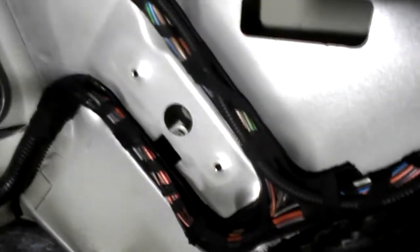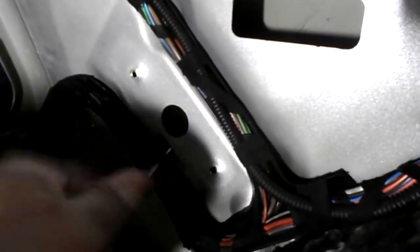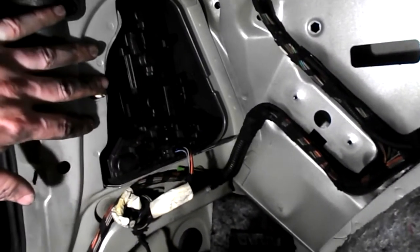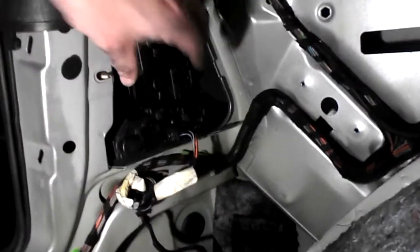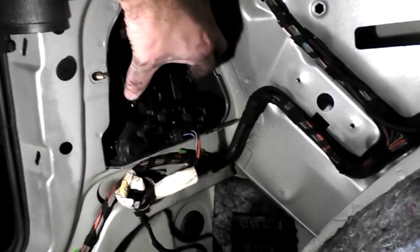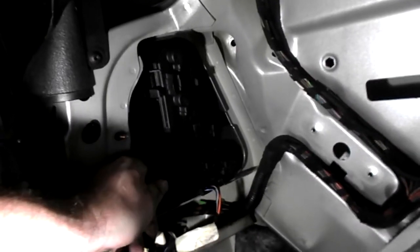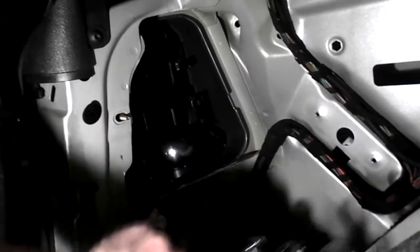Pull everything forward. The third bolt — if you can see it — is just in here. Another 8 millimeter. We also need to remove the bulb holder from the light unit. Squeeze these two tabs together. Be careful not to push the light unit out of the car. You may want to do this earlier in the process or you can leave it till now. That's out.